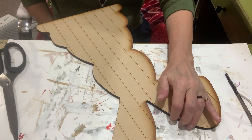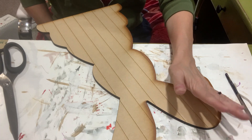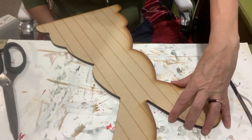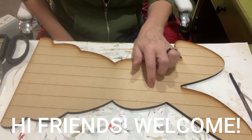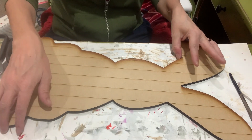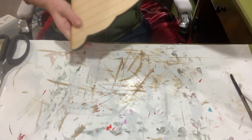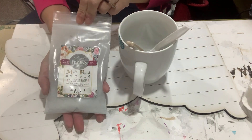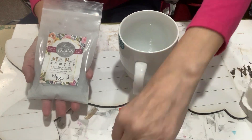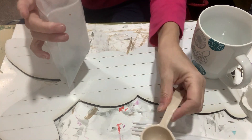First up, we're starting with this wooden bunny cutout I cut on my laser machine. It's on quarter-inch wood and I added some score lines to the design to give it a little more dimension and texture. This bunny is about 18 inches tall — it won't stand on its own, but you could put holes in it if you wanted to hang it. I'm using it as a shelf sitter or leaner.